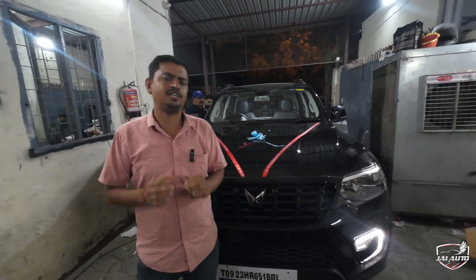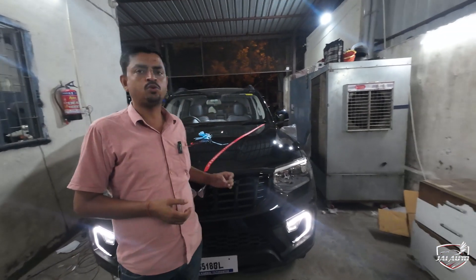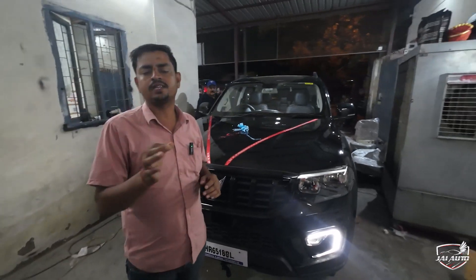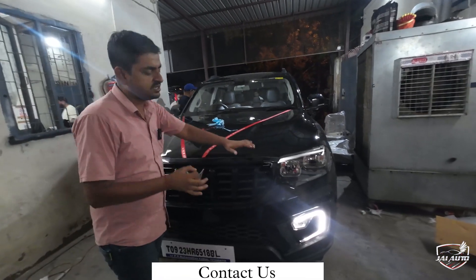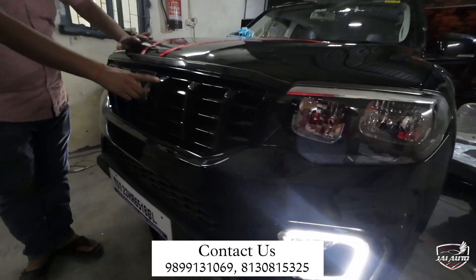Welcome to the channel. I am going to show a new car — the Z2. I have tried to make a little ultimate upgrade, so I will show you what it looks like in detail. First of all, you can see that the fog light has a sensor. In this we have upgraded the headlight LED and piano grill.